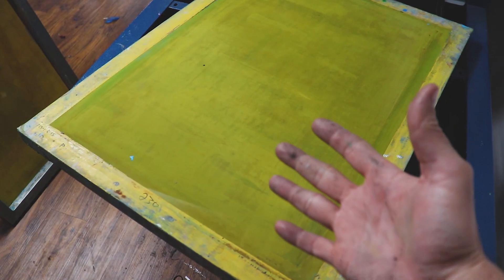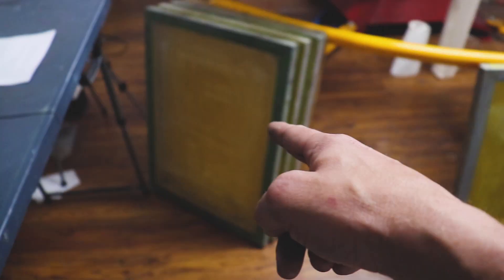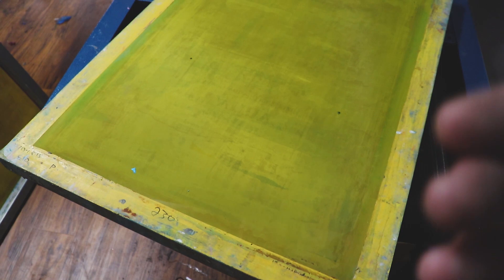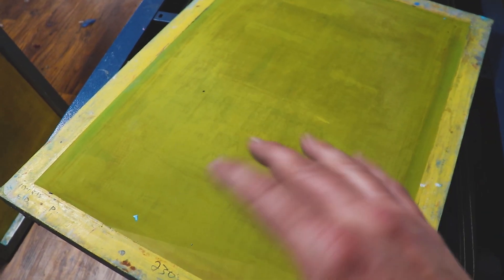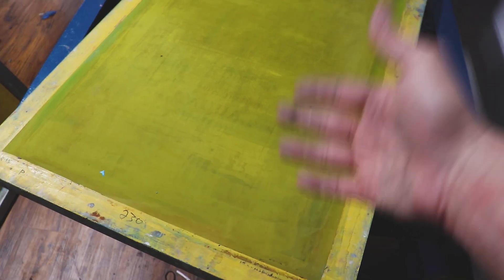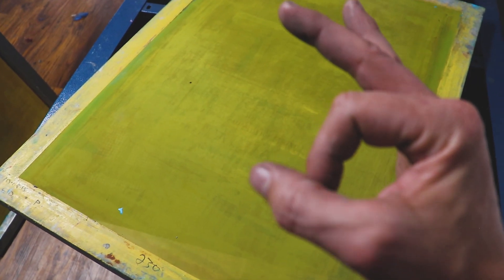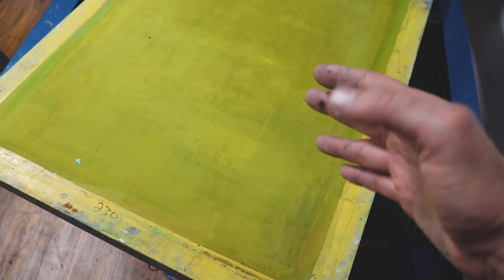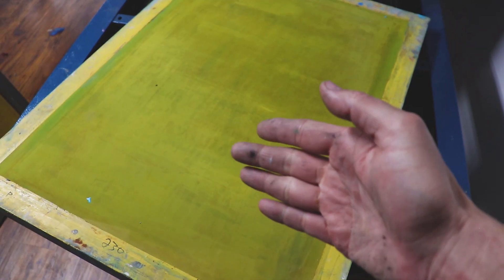Less emulsion, less ink, less cost, smoother print, happy customers. And my favorite go-to mesh count — the 230. We generally use a 230 for overprint colors: we might use that 195 for a white base, then use a 230 as an overprint color because it allows us to do a lot of wet-on-wet printing without the ink bleeding together and ruining the sharpness of your print. The 230 is also a really great screen mesh for simulated process where you have fine halftones, and for the most part a lot of our jobs are done with the 230 mesh screen.